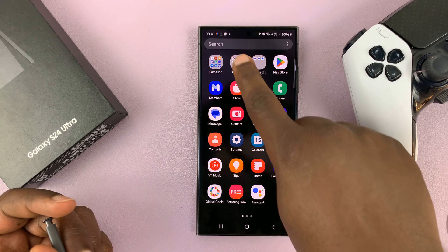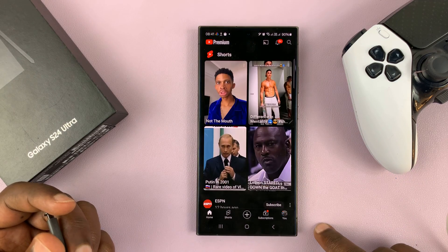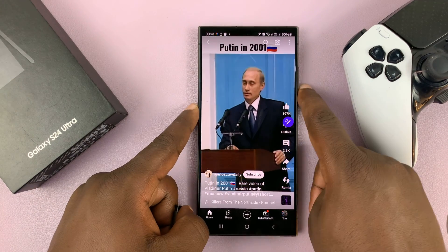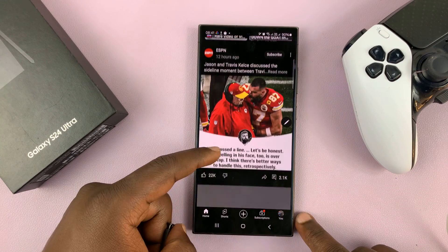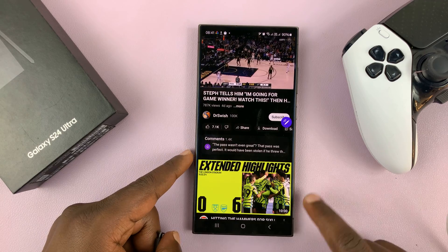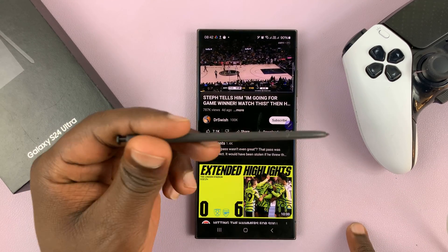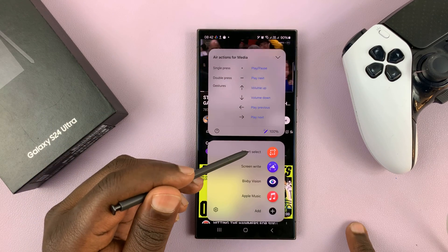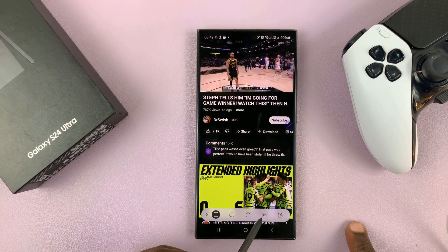Let's say you want to create a GIF out of a YouTube video — go ahead and open that video. If you want to create a GIF, just go to the S Pen menu and then select Smart Select, and then choose GIF.